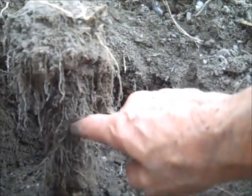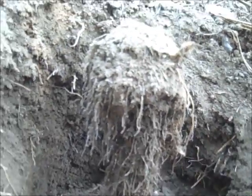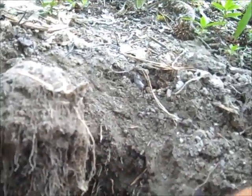It's kind of interesting how all the roots are forming up and down the stalk here, and a little bit of growth out of the top. So it's still living.